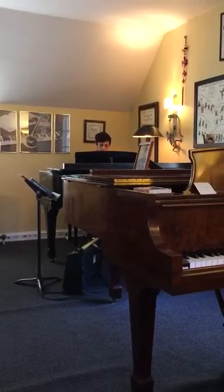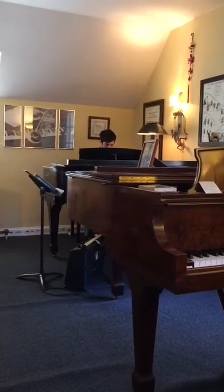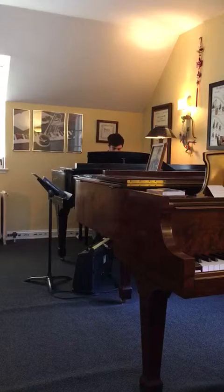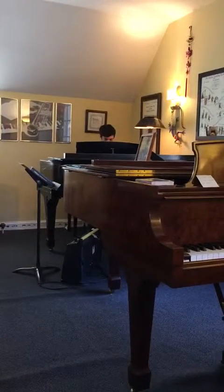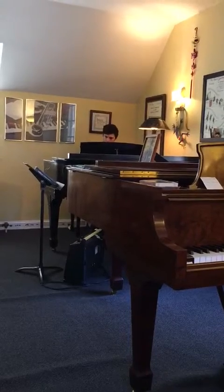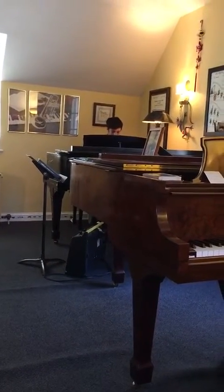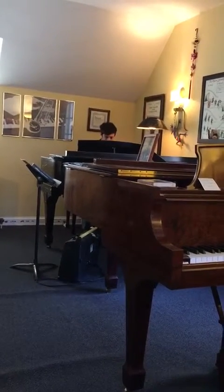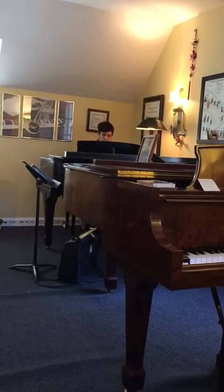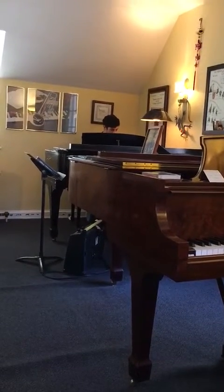There would only be two accidentals, an F-sharp and a C-sharp, so try that. So it would be D, E, F-sharp, G, A, B, C-sharp. There it is, okay?